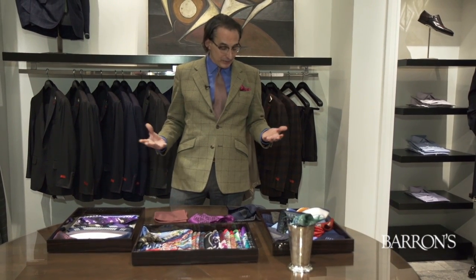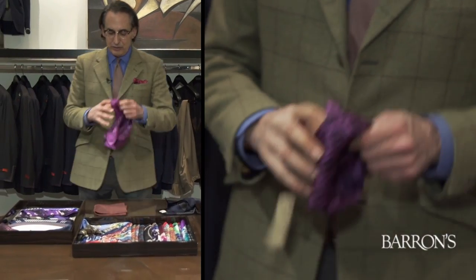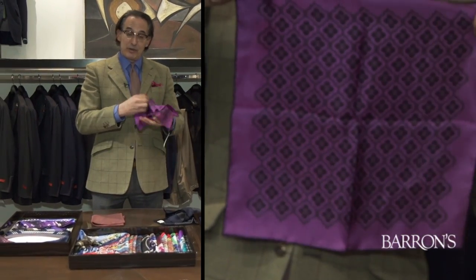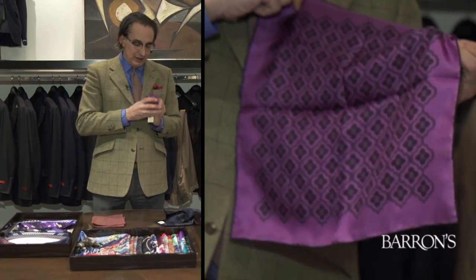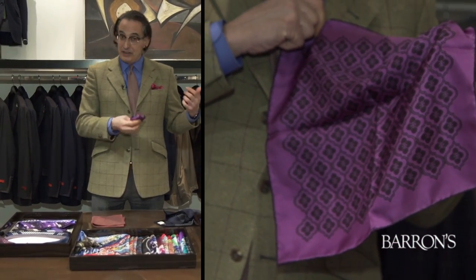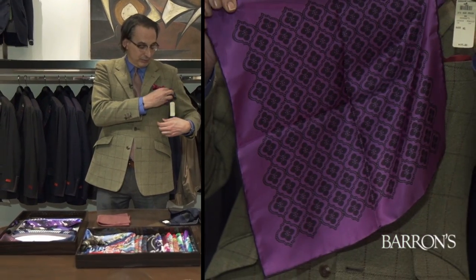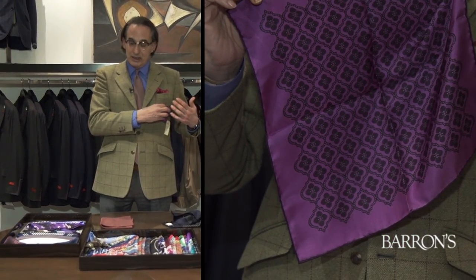Bergdorf has an array of pocket squares and pochettes from every fabulous designer, and they run from about $55 to $180. You should choose one that's about 16 inches by 16 inches — this way it has enough heft so that when you make it, it holds. I tend to just stuff mine and then pull it down a bit so it doesn't throw off the look of my lapel.